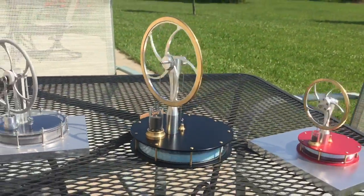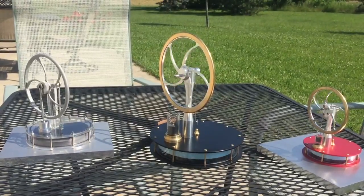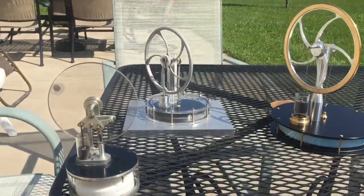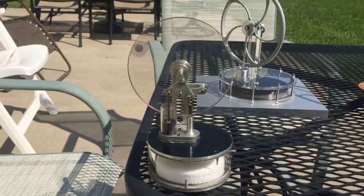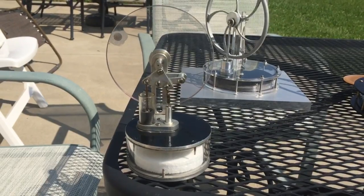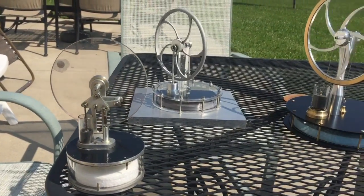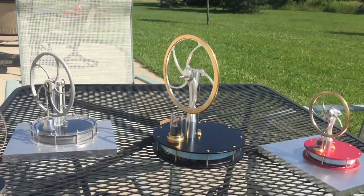Of course the large one in the center is black, so it gets quite hot. I also brought out this home-built Ross Yoke type Sterling here. Its top plate is black but it's not as thermally efficient as the others and I just couldn't get it to go today, but it does run when you give it enough heat.